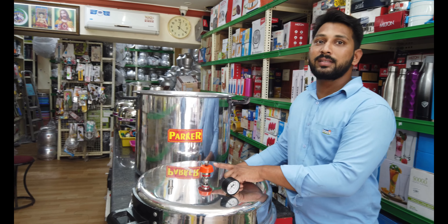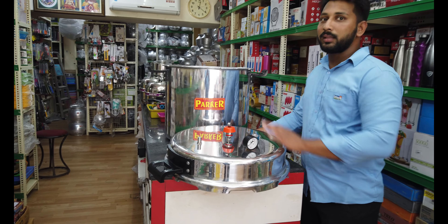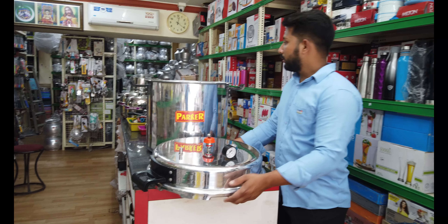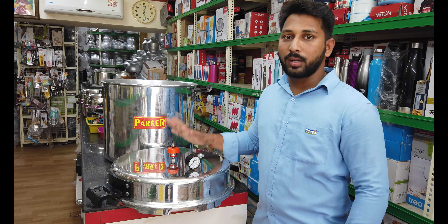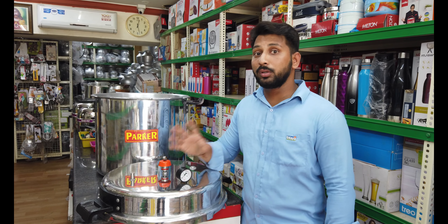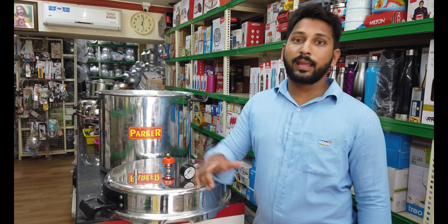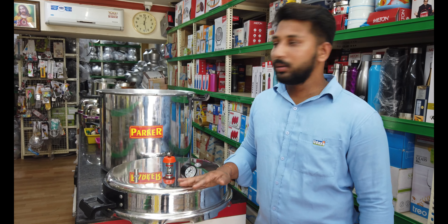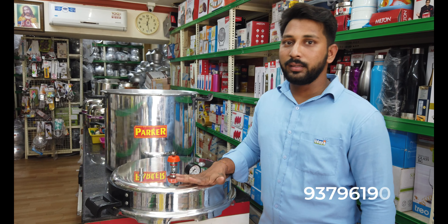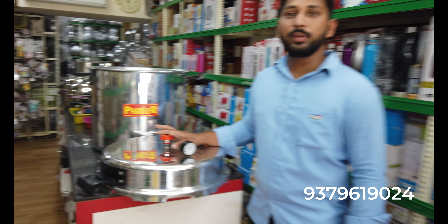I'm going to show you the gauge on the cooker. I put it in my hand for about 20 minutes. I'll show you the measurements on this. My name is Mahitika. Thank you!